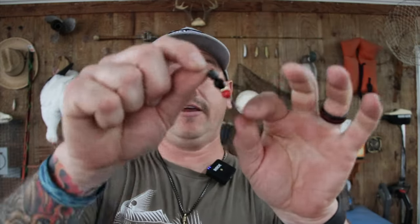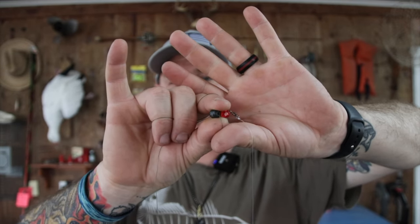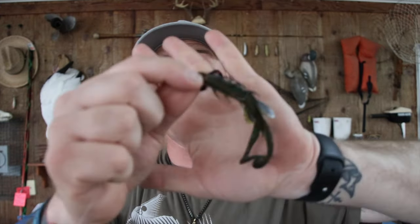Then you want to put a leader — either monofilament or fluorocarbon — because since it's a slow-moving rig, you want to use a less visible leader. Those fish are going to have time to look at it and assess the situation before they bite. Then put your EWG hook on there. You don't have to get complicated with all the beads and clackers, but you definitely want at least one bead to protect that knot from the weight hitting against it. The purpose of the beads and clacker is to make noise and get the attention of the fish. Then just pick your soft plastic and feed it onto that hook.